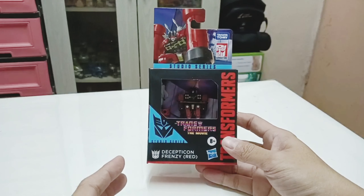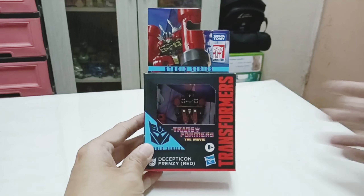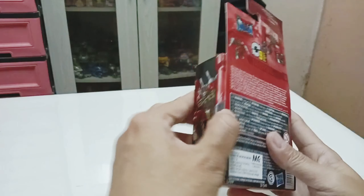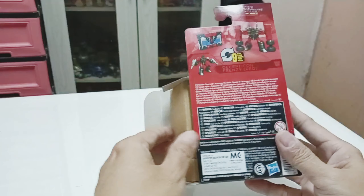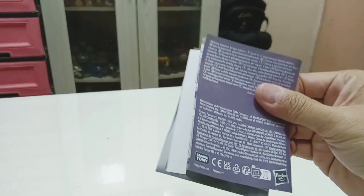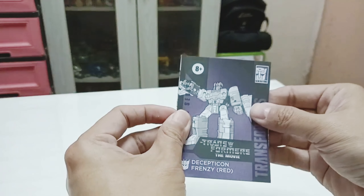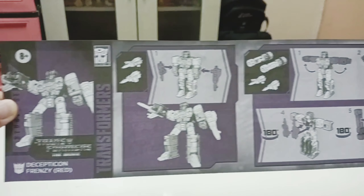Let's crack him open and get a closer look at what's in the box. Turning the box around, you can unbox him. He also comes with instructions on how he transforms. You can see this is a nine-step transformation process, and the instructions are quite clear on how things are going to be.